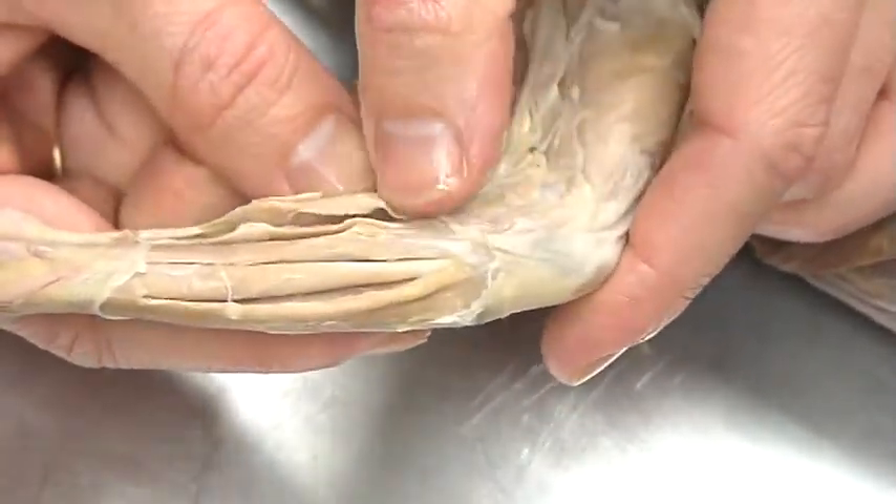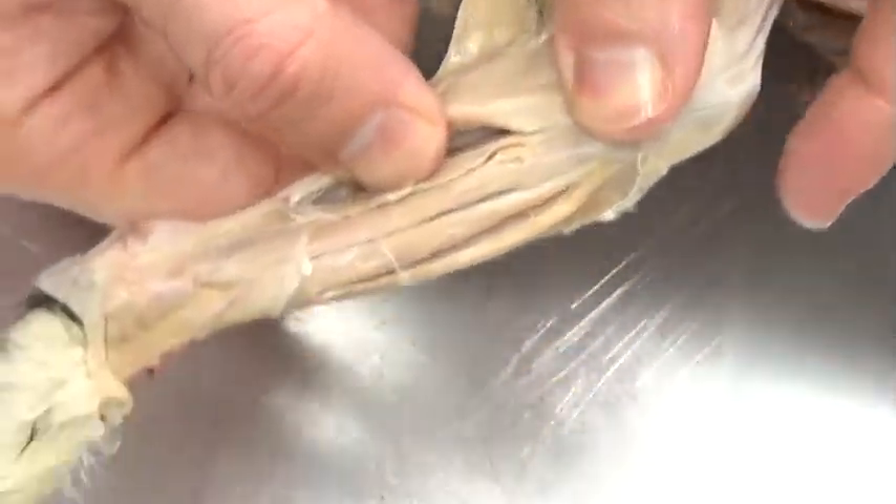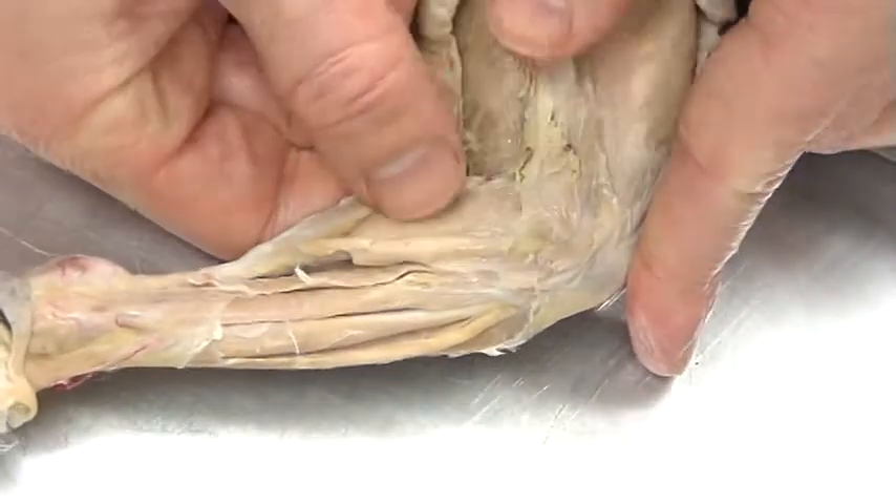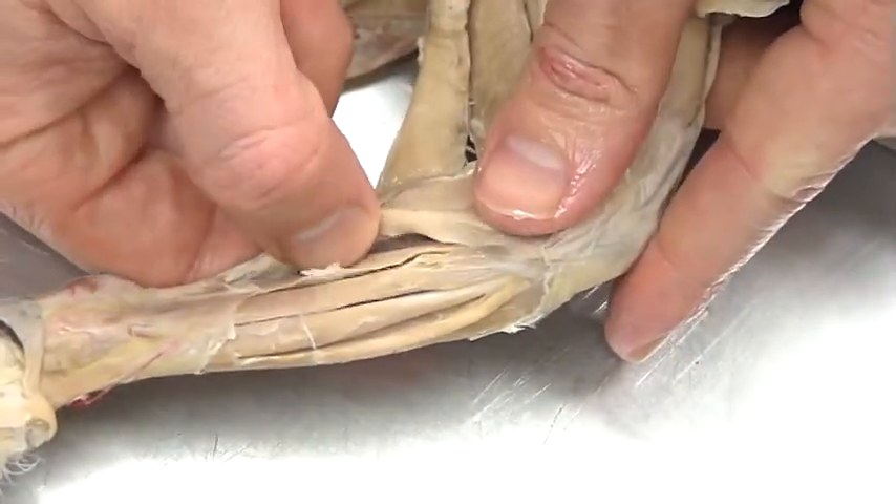Now if I fold that away, what we're going to see is an underlying muscle right here — the soleus. So the big calf muscle is the gastrocnemius, and then beneath it is the soleus.